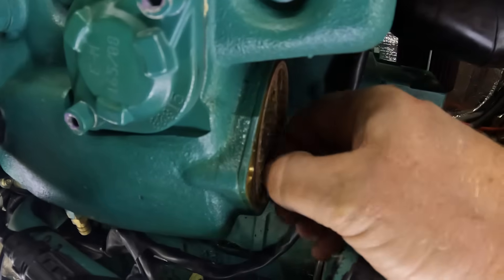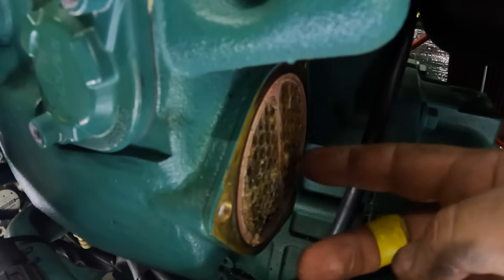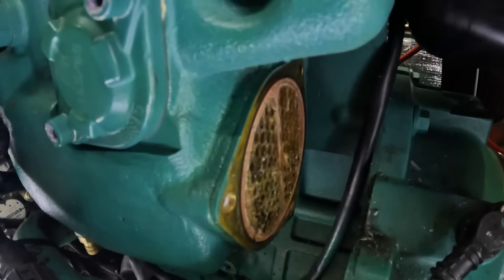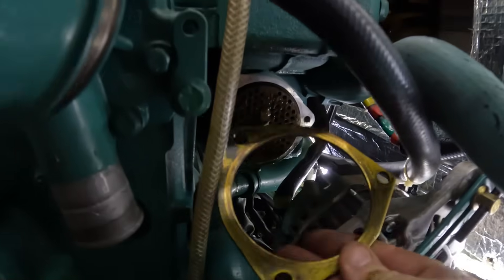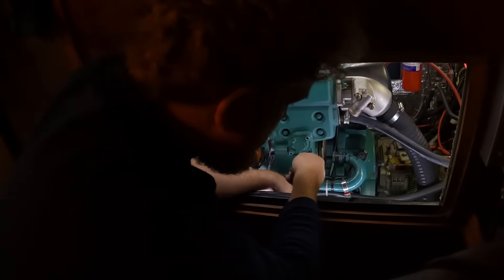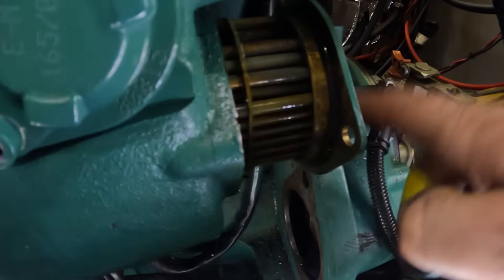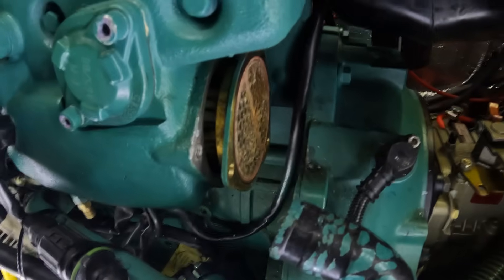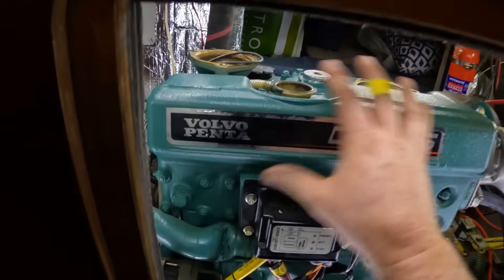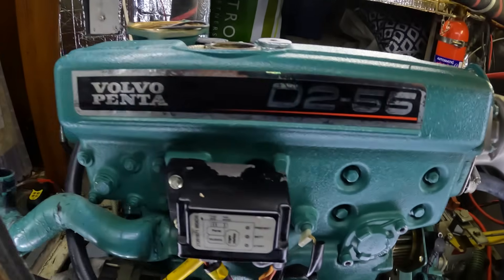We need to take this out really carefully — this might be in there quite tight, I've never removed it. We don't want to do any damage to it because these things are like £1,500 or something ridiculous. I can get it out that far and then it hits the back of where the sail drive connects to — super annoying. I can't get past that. So I'm guessing I'm going to have to figure out how to move this whole section of engine over slightly so I can pull this out. Nothing's ever straightforward.